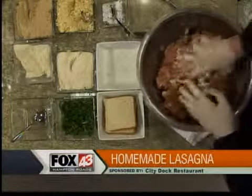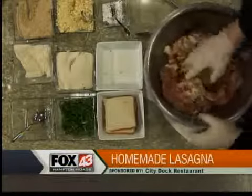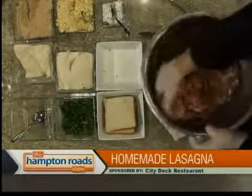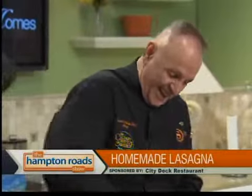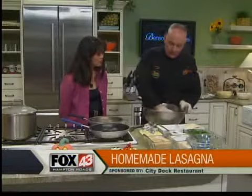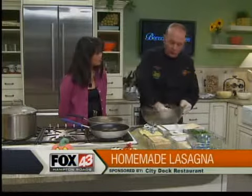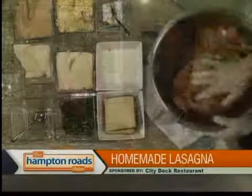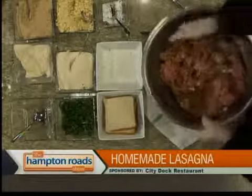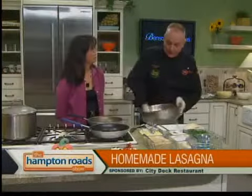When we put the lasagna together, you'll see how I use ricotta cheese. A lot of people decide to go a little lighter and use cottage cheese. Not on my watch. You're cutting down all the flavors — it's like cooking with margarine instead of butter. You've got to go out and enjoy yourself once in a while.